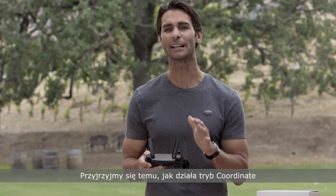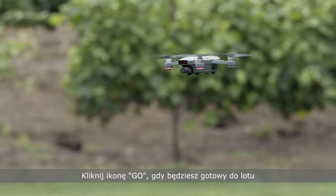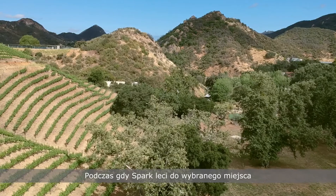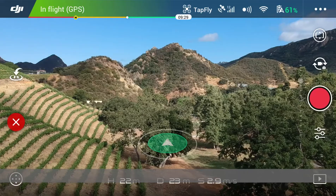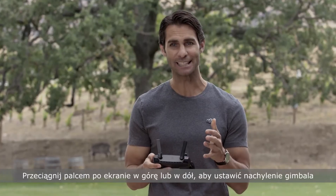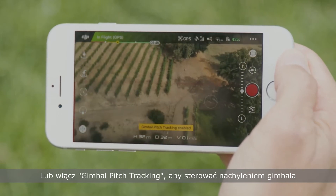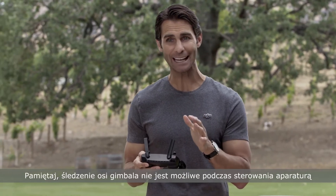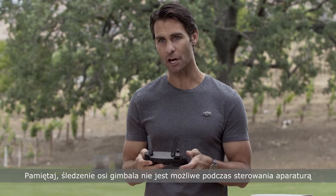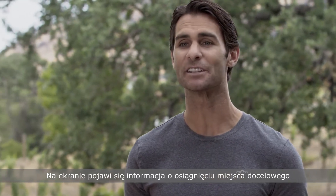First, let's take a look at how to fly in coordinate mode. Tap the point to which you'd like to fly, then tap the go icon when you're ready and Spark will begin flying. As Spark flies to the location you tapped, you can tap a new location to change its destination mid-flight. Drag up or down to adjust gimbal pitch, or enable gimbal pitch tracking to control the gimbal by moving your phone. But remember, gimbal pitch tracking isn't available when flying with an RC. A prompt will appear on screen to let you know when you've reached the target destination.